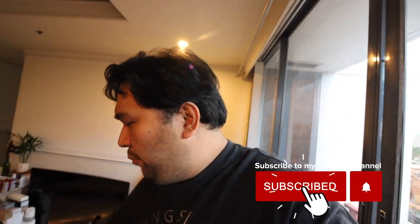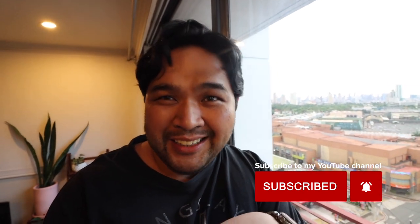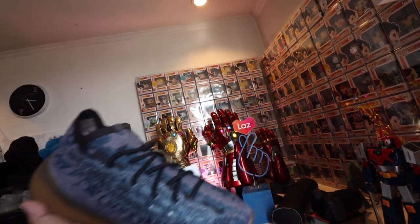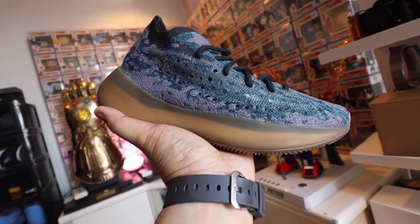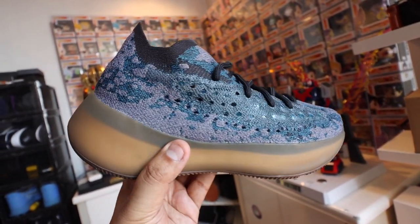So if you guys want to see the other sneaker that I bought as well as the on-feet of this Reebok Shaq Attack, tune in to tomorrow's vlog. And with that said, that actually wraps up this video for today. I hope you guys are doing fine. This is Carla signing out. Peace. God bless. Oo nga pala, we're doing two giveaways — we're giving a Realme Smart TV as well as a Yeezy. So if you guys haven't joined the raffles for both yet, the link to both raffles are linked down below. Peace. God bless.